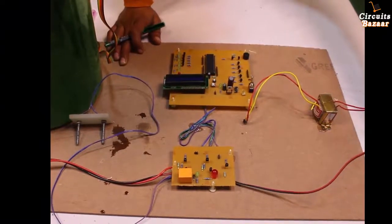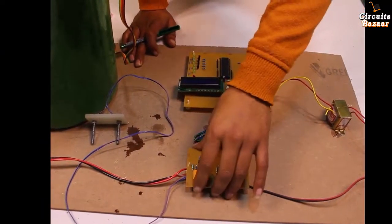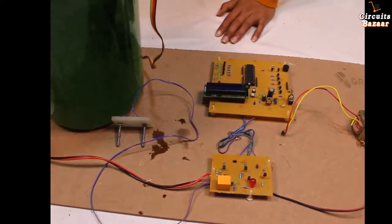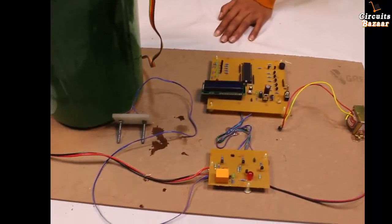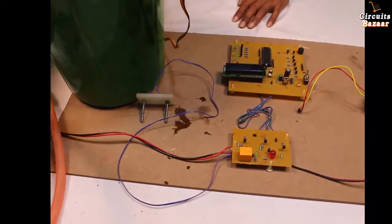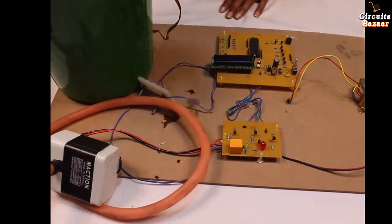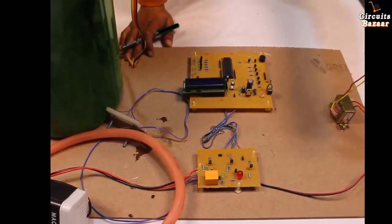This is 230 volt AC. This 230 volt AC is divided into two sections: one to the transformer and another to the relay, which ultimately drives the AC motor. This is the motor we are going to use to demonstrate — your submersible pump or simple AC motor is also 230 volt. This large cooler motor is also a 230 volt motor.